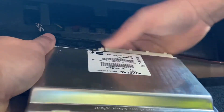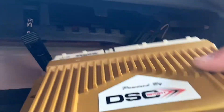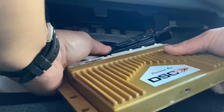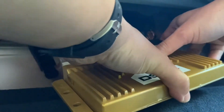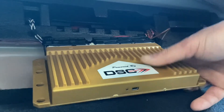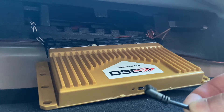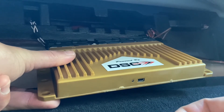The second connector, the smaller one, should be a lot easier — and that's it. That's the stock controller. And here is the DSC. I'm gonna start with the big connector — line it up — clicked, easy as that. Line it up — click, also easy. I'm gonna install a USB cable to it because I don't feel like doing this again if I need to do any custom tuning, updates, or anything.